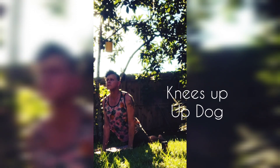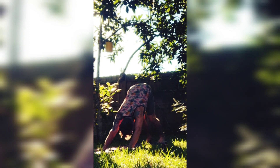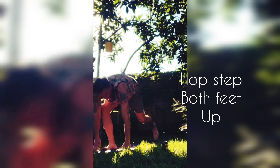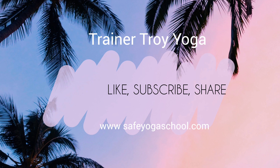Exhale down dog, straightening the arms and lifting the knees off the mat. Inhale hop or step to the front of the mat, halfway lift, exhale rounded back fold, inhale tall strong mountain. Exhale hands to the heart. Be safe with your practice. Namaste.